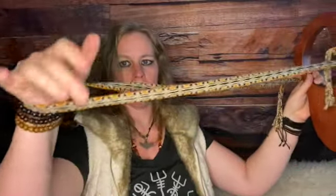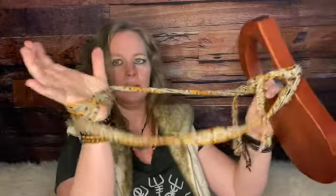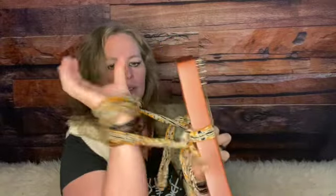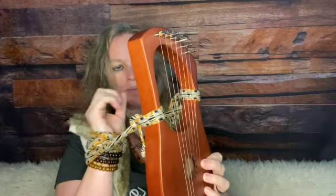Then what I'm going to do to be able to hold it, I'm going to take it, wrap it around my wrist, wrap it around the other way, wrap it around the first way, wrap it around the second way, until it is the right length for holding my lyre.